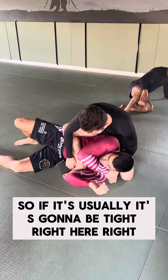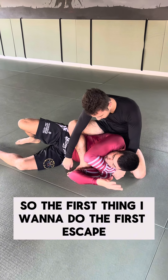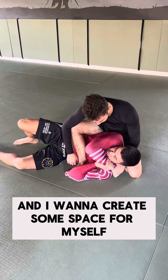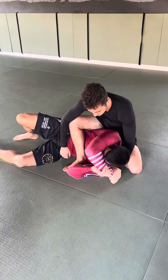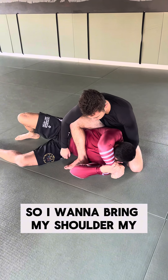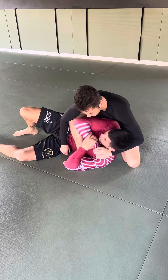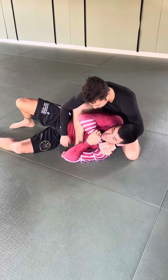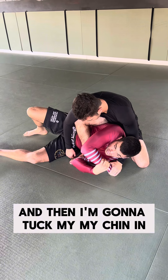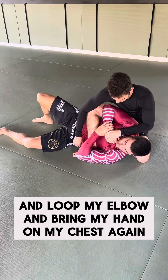So if it's usually tight right here — the first thing I want to do, the first escape: I want to use this hand and grab my own wrist, and I want to create some space for myself to loop — like sleeve my head. I want to bring my shoulder, my elbow here and bring it back to my chest. I want to create that space by moving my arm. Then I'm going to tuck my chin in and loop my elbow and bring my hand back on my chest.